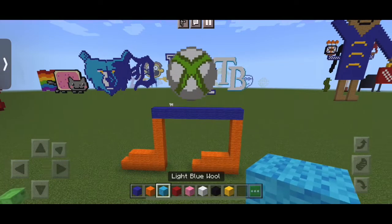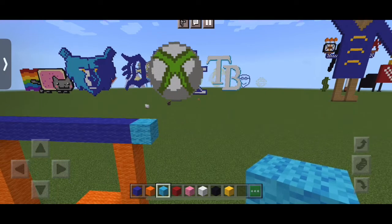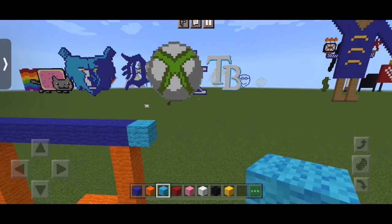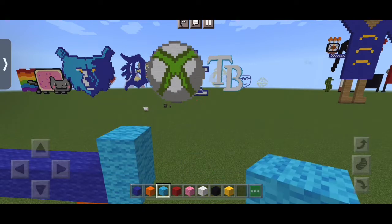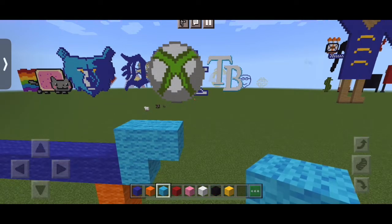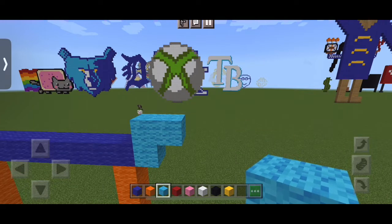So we're going to take our light blue wool. And from the ninth block of blue, we're going to put one next to it. It's going to look like this — one on top and one right next to it. And we're going to keep doing that ten more times.